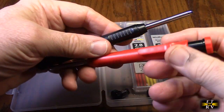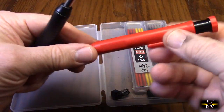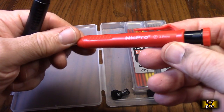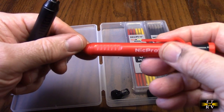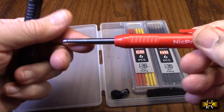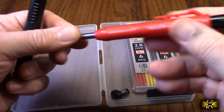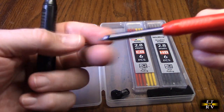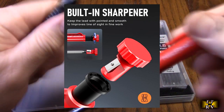You can see how they operate, and it has a pocket strap on there which is really nice. These are 2.8 millimeters — that's the thickness of the lead. When you push this, it advances it, and you can see it's got a point on there.